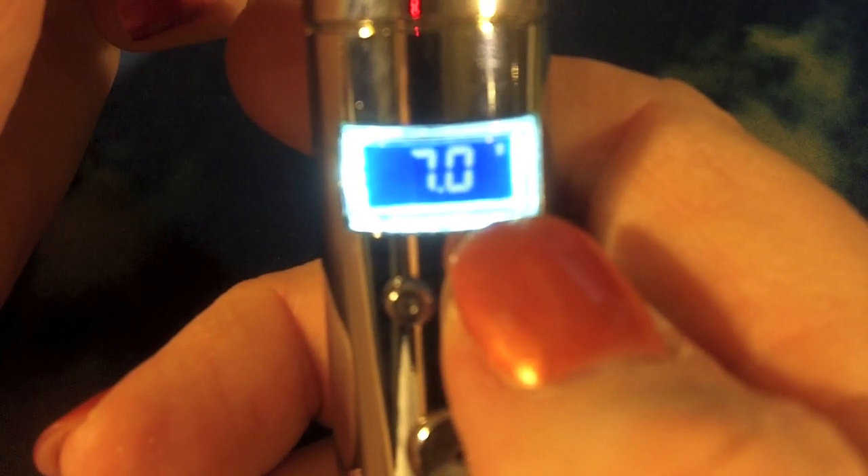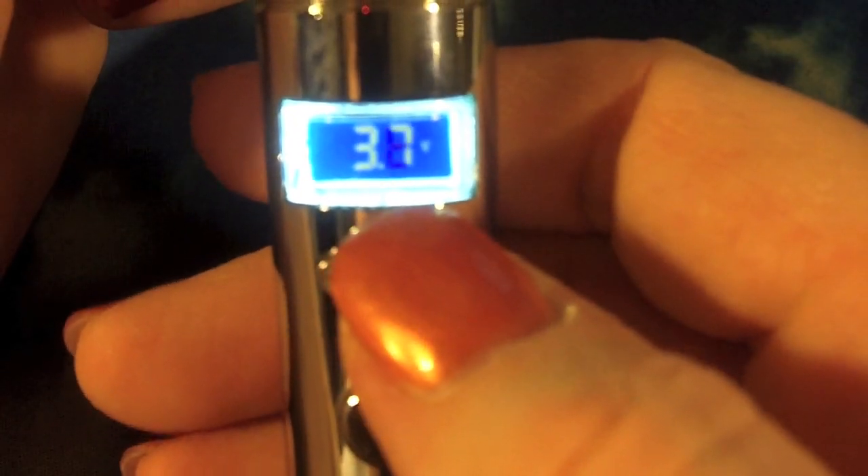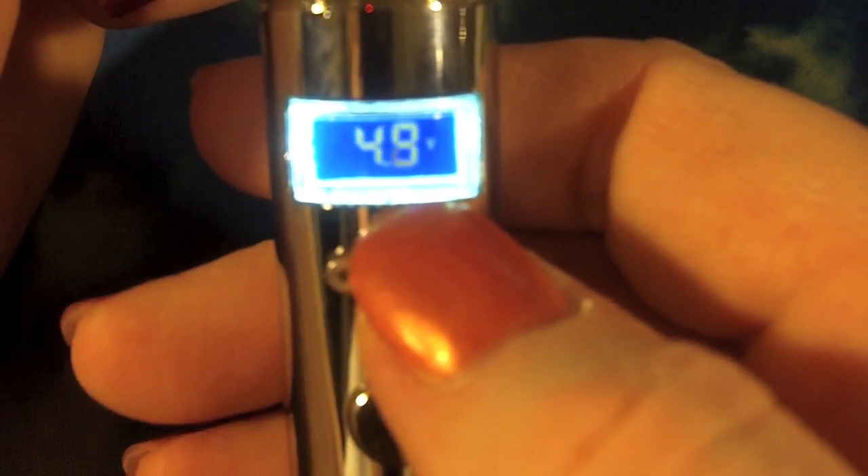In wattage mode, it goes from three up to fifteen and then rolls back over to three. Switching to voltage mode, it goes from three up to six, and then wraps around again.